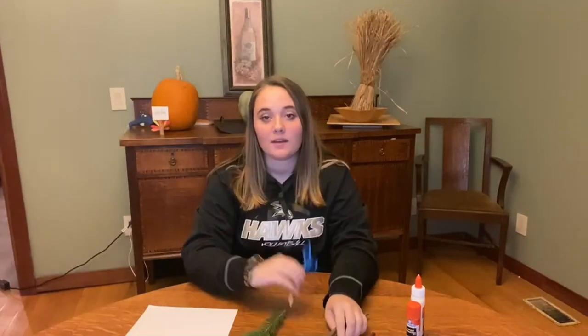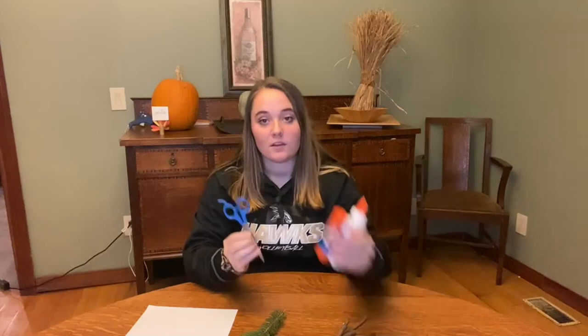For the next placeholder you're going to need construction paper, sticks, pine, scissors, glue, and a marker or pen of your choice.